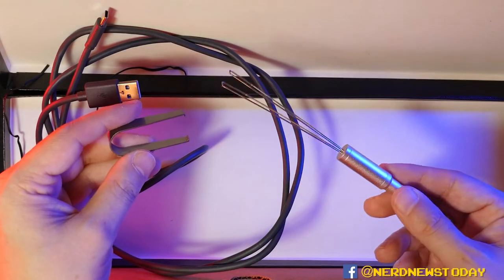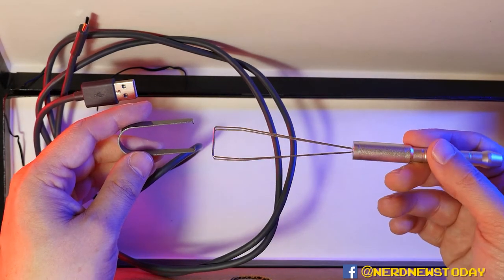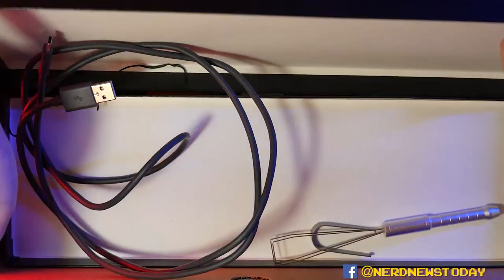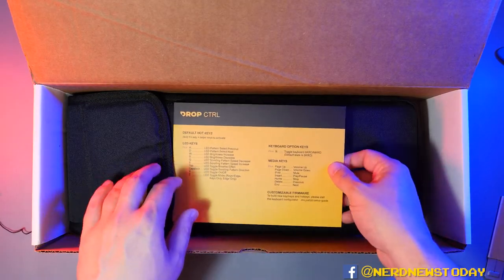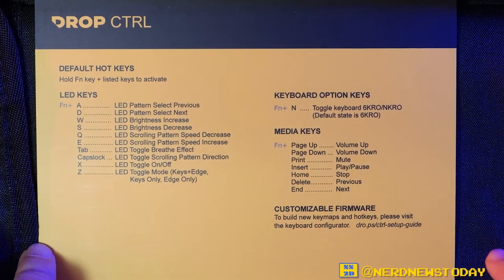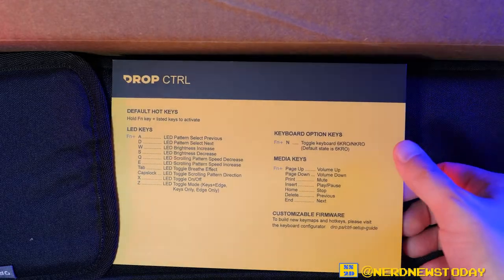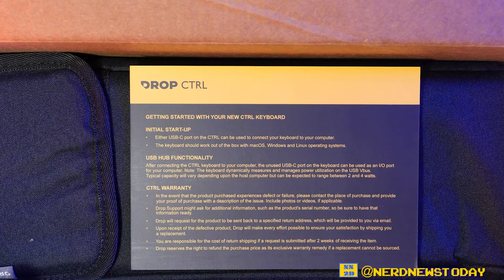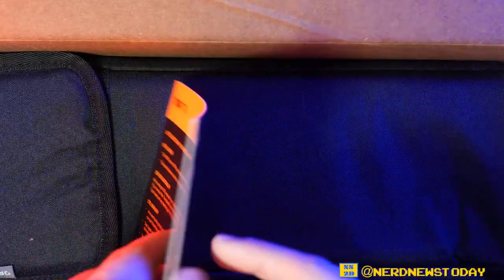We also get this included — this is going to be pretty critical to how you swap out your keyboard buttons later on, so we'll come back to these items. Down below we have our hot keys reference card. On one side it has all your hot key information, things to change the LED pattern and some other important button functionality, and if we flip it over we get how to start up and use this keyboard. It also has warranty information.